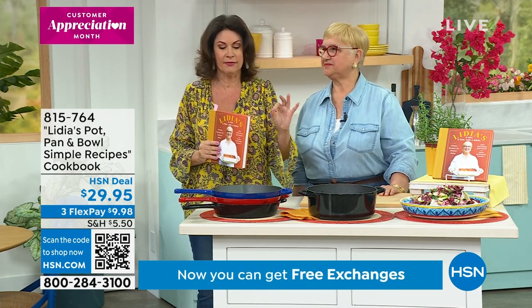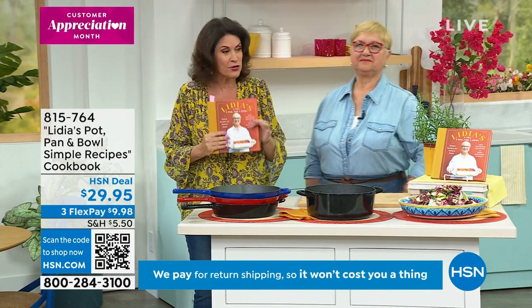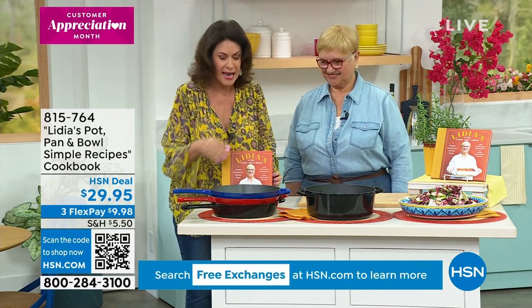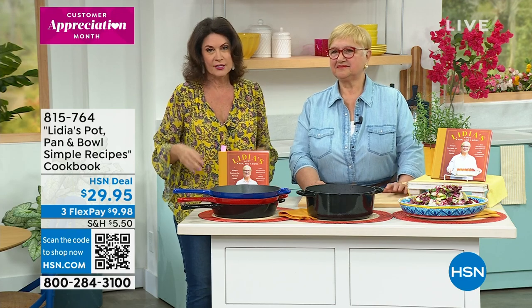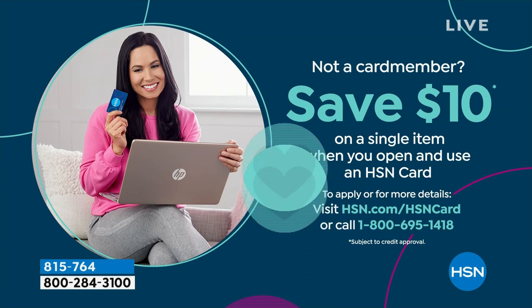Fewer than a thousand of these remaining at this point, so please don't wait on this. We'll be showing it throughout the entire hour — we get an entire hour with this lady, which is so exciting. If you want to get the cookbook for $19.95, we've got a special offer on our HSN credit card. Apply for it — you will get $10 as soon as you're approved, and you can start off with the cookbook. We've got a lot of things to show you, and the first is the perfect way for you to be able to cook all of those recipes you're getting.